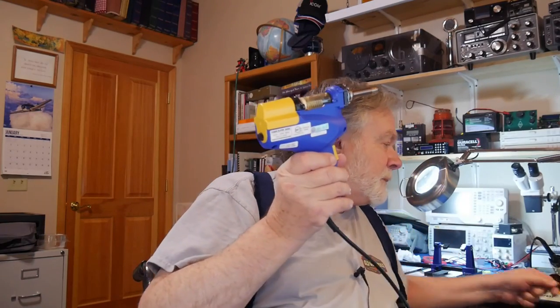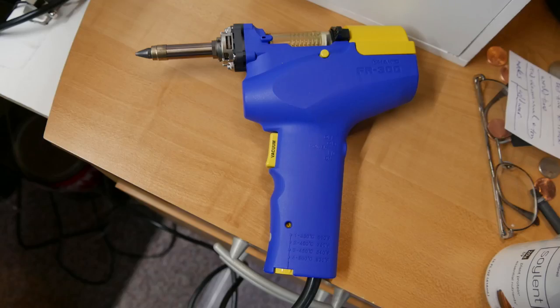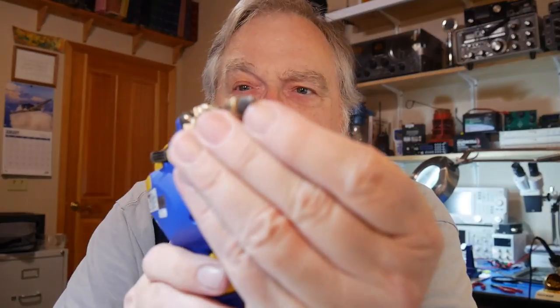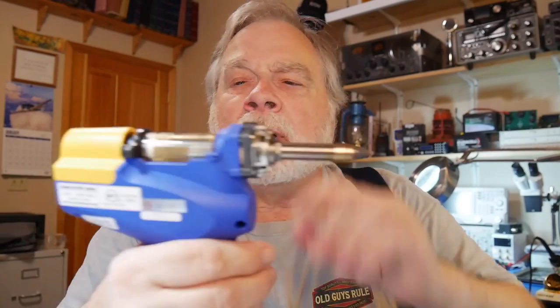This right here is a rather cool tool that I splurged on two or three years ago. This is made by Hakko — H-A-K-K-O — it's a PR300, made in Japan. This tip gets very hot and it's got a hole in it. When you pull the trigger, there's a vacuum pump inside. It heats the solder and you have to push it on carefully, then pull the trigger and it sucks all the solder off the joint.